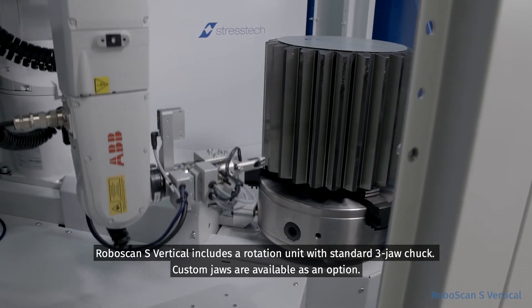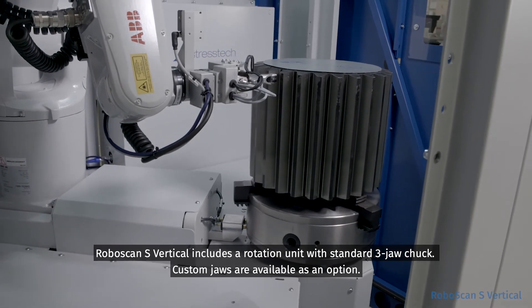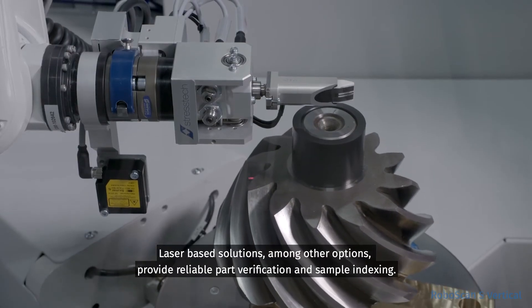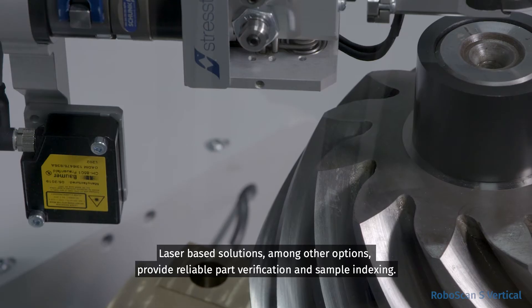RoboScan S Vertical includes a rotation unit with standard three-jaw chuck. Custom jaws are available as an option. Laser-based solutions, among other options, provide reliable part verification and sample indexing.